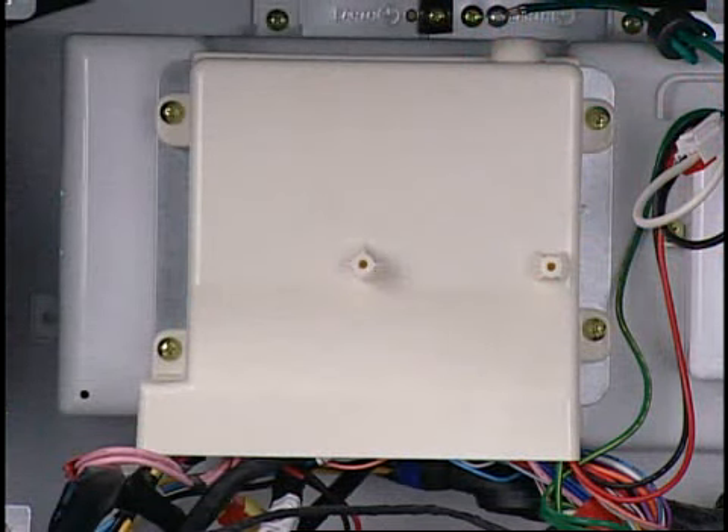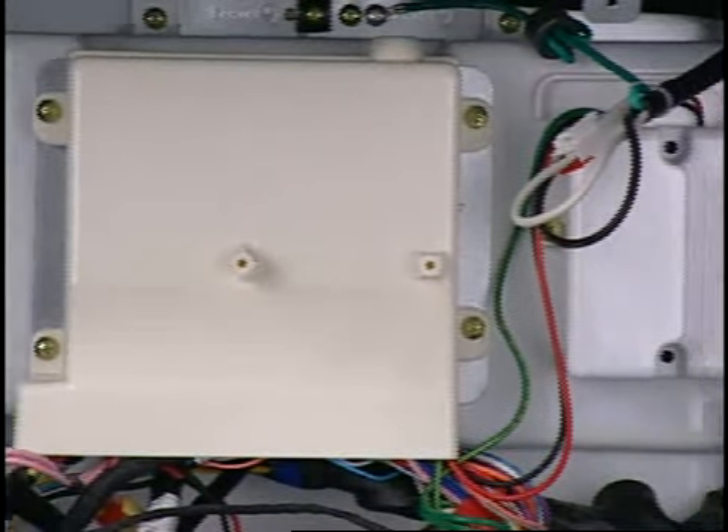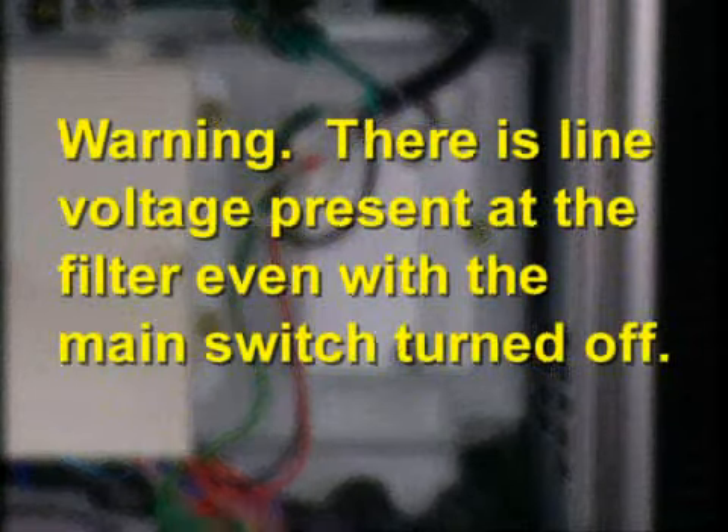Also visible are the water filter housing, filter dryer, condenser, and stepper motor for the three-way valve. The three-way valve is located behind the condenser coil plate. This is the refrigerator door switch used for the light, fan, and alarm. Here is where the terminal block is located — troubleshooting checks can be made at the connectors once the cover is removed.